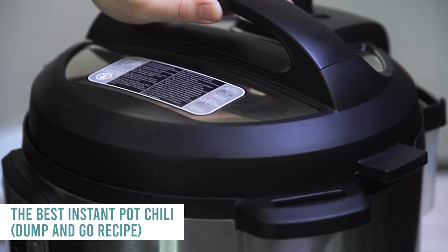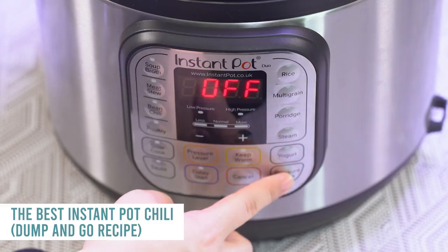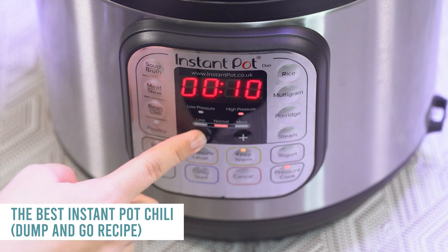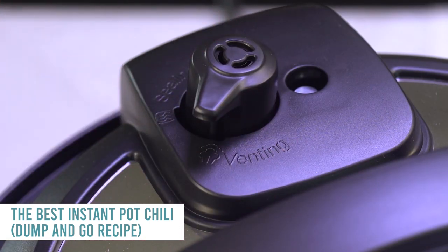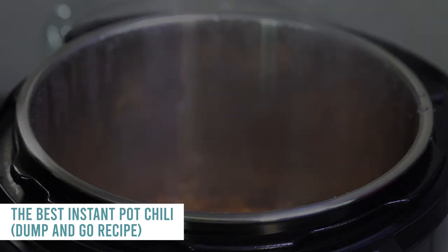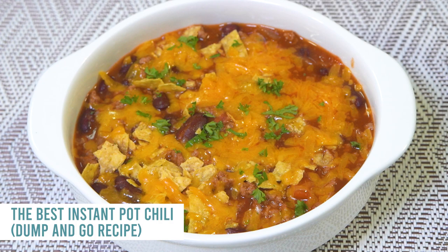Put the lid on, turn the knob to sealing, not venting, then push the pressure cook button. It only cooks for 10 minutes. When done, you can let it release on its own or turn the knob to release the pressure. I love to serve it with a little chips, parsley, and cheese on top.